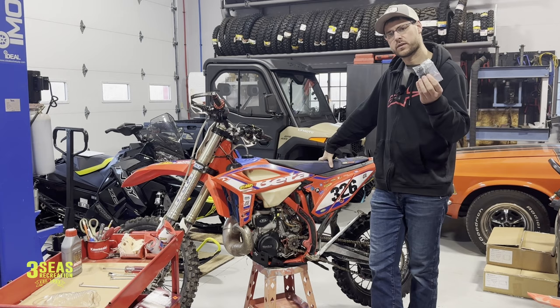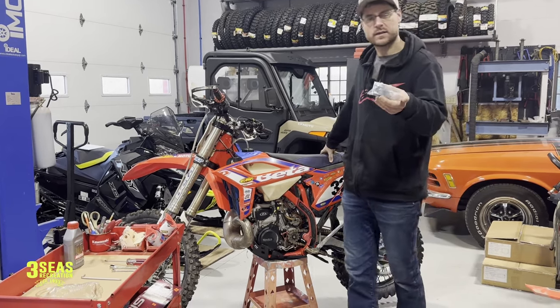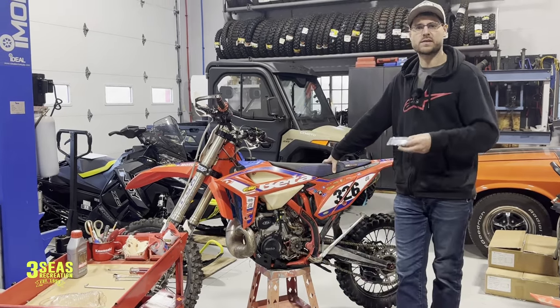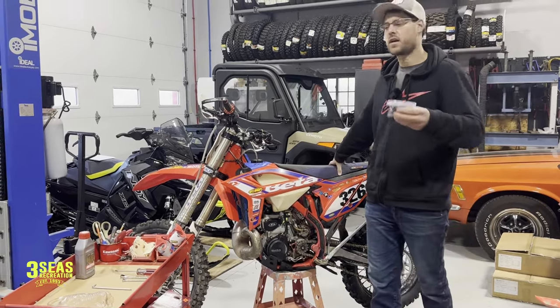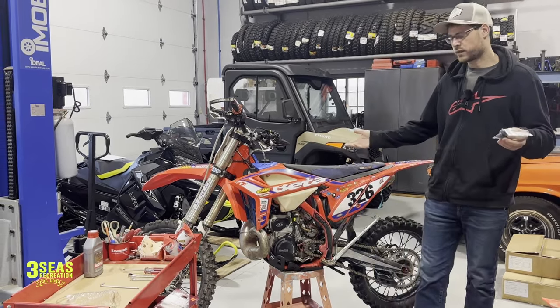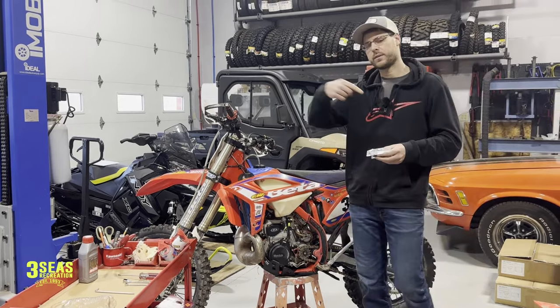Today we're going to be replacing the Slave Cylinder on Jared Fortner's Hard Enduro bike. The only reason why we're doing this is when we were in Virginia like a month ago, a customer came up to us and said we're going riding after this and ours blew out, so we ripped Jared Fortner's off his bike. Jared Fortner's an awesome kid — we gave the customer Jared's part so they could go riding and we came home.